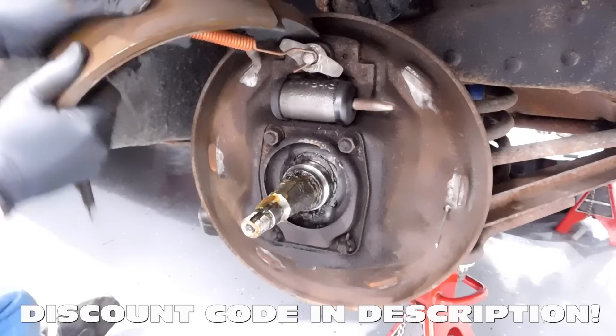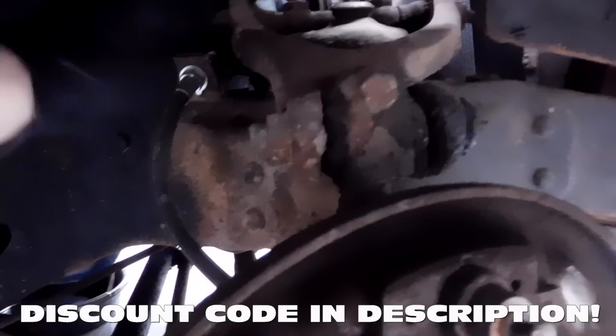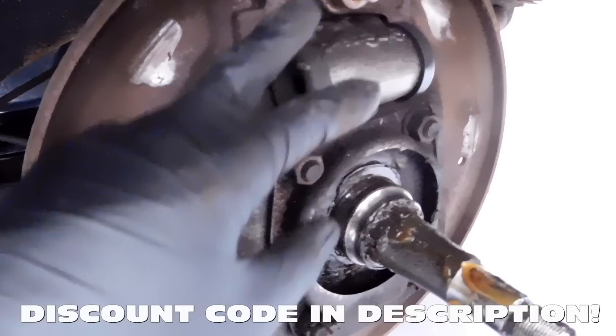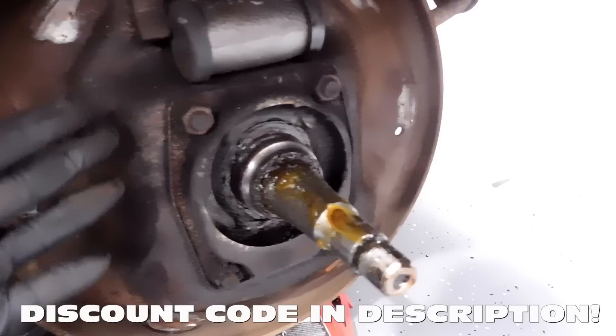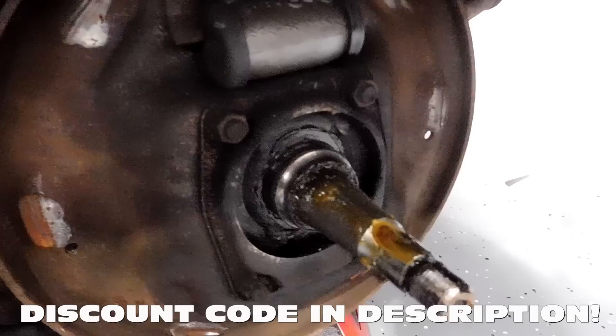With the drum off, you can see that all that's left is this backing plate, the brake wheel cylinder, and then the hose. We're going to disconnect this hose, let the fluid drain out, and then work on removing the cylinder and this backing plate. You'll be removing all four of these bolts, then this piece will come out. You will be reusing at least one of the bolts, and attaching the bracket onto the spindle which is behind the backing plate.